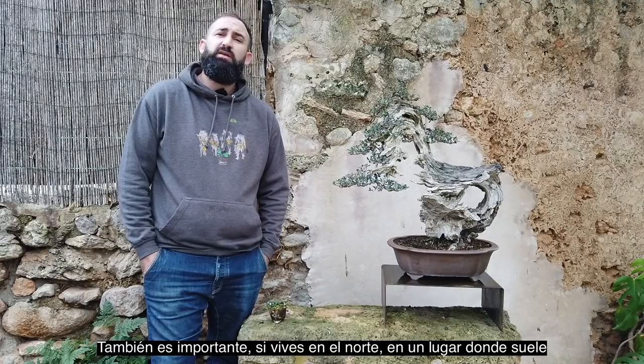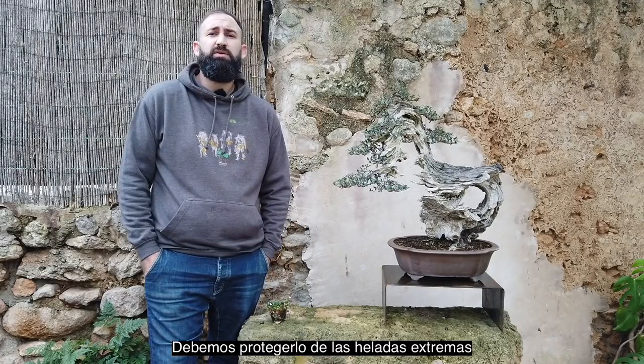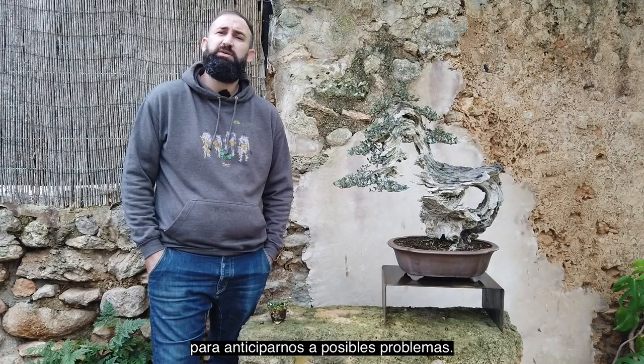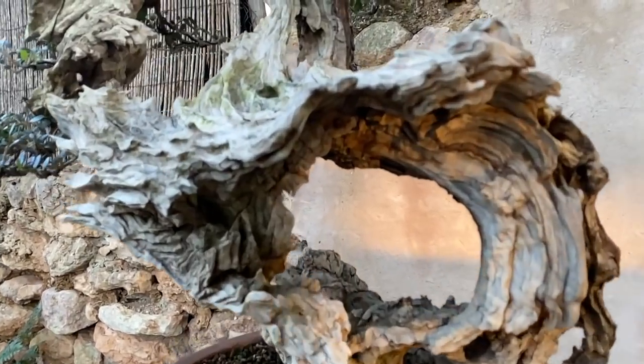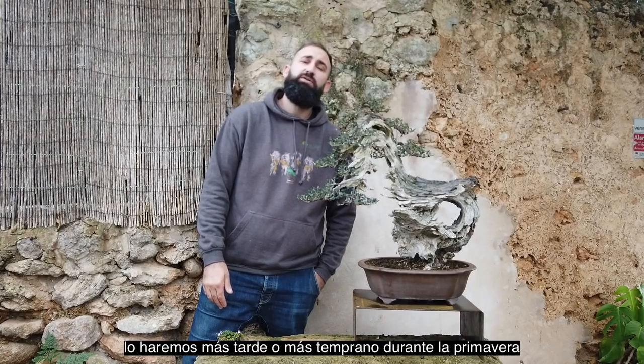Also, it's important that if we live in the North, in a place that is used to snow in winter, we have to protect the tree from the most extreme frost to anticipate possible problems. We will consider this information before pruning. Depending on where we live, we will do it earlier or later during the spring. In warmer areas, we will do it at the beginning of spring, and in colder areas, we can wait until close to summer.